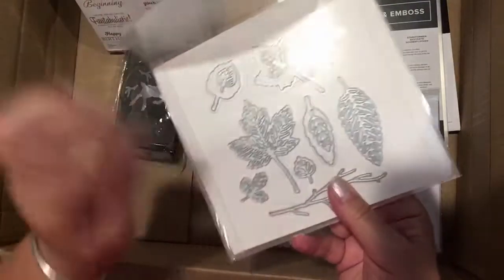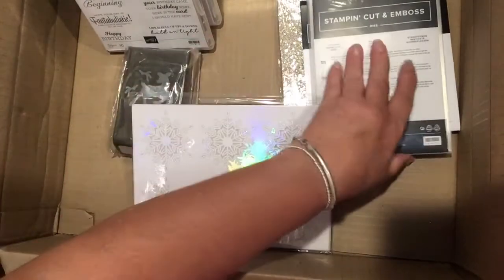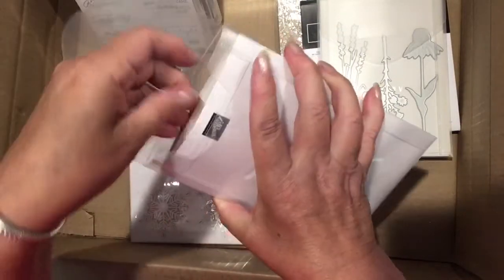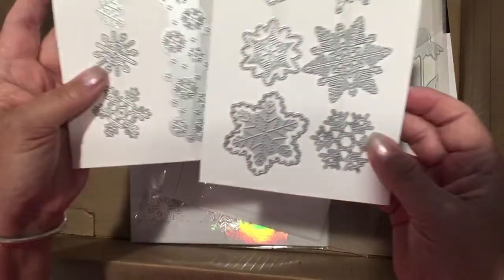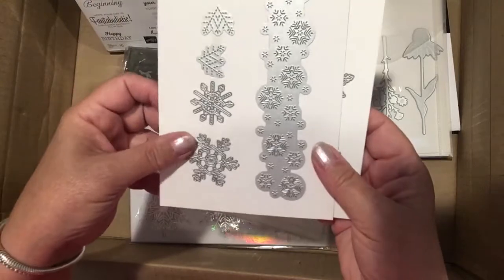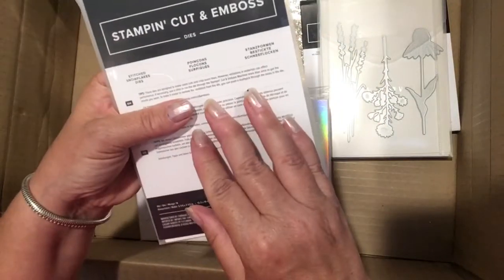I ordered the dies for the Penguin Palace and the intricate leaves dies because I really wanted an intricate leaf. I always like to make fall cards and these are really pretty with the intricate cutting. I also got the stitched snowflakes dies — I have lots of snowflakes but I always love them, and these ones are particularly beautiful. They make different kinds of snowflakes, all stitched, plus a snowflake border, little snowflakes, and little designs that you can add layers to. Those are the dies called Stitched Snowflakes.